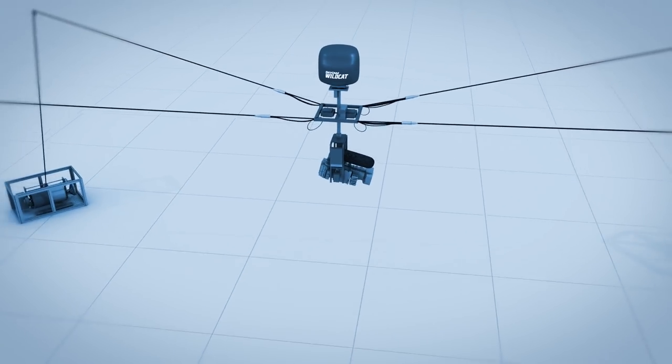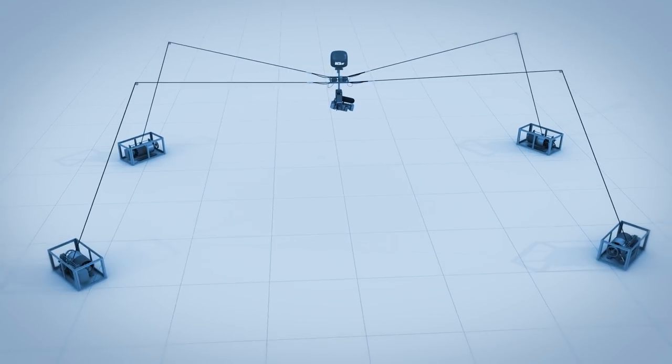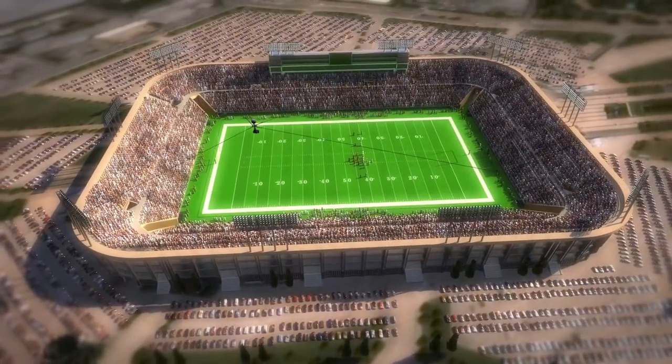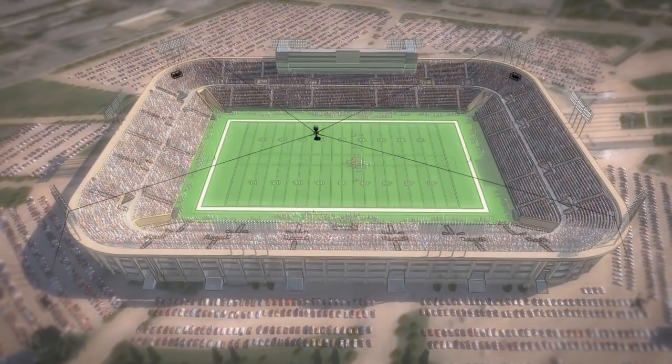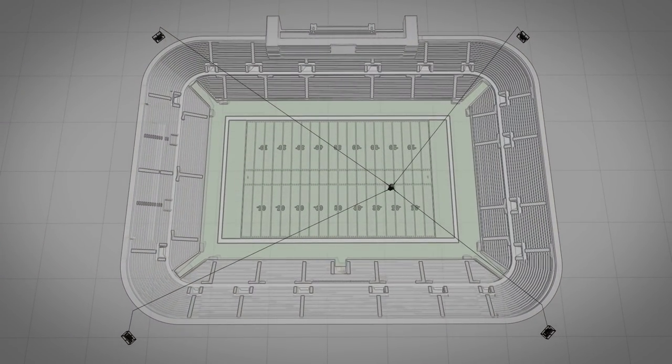The camera system weighs 50 pounds and hangs on cables hundreds of feet long and as thin as a pencil. The cables pass through four pulleys mounted at the highest point of the stadium and down to four precisely controlled cable reels. As two systems pull in, two systems have to let out to move the camera in that direction.